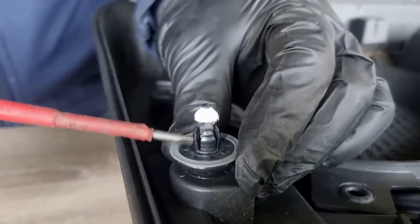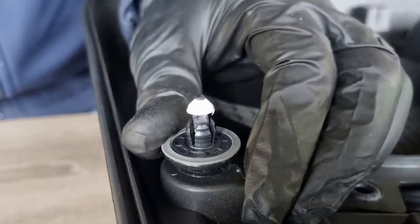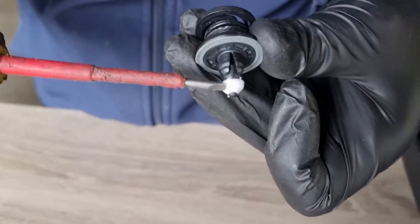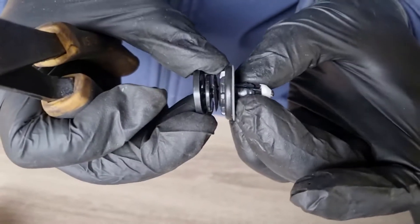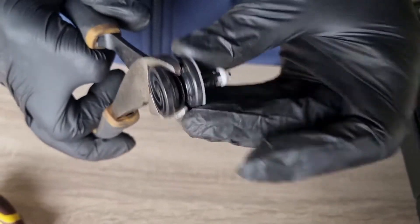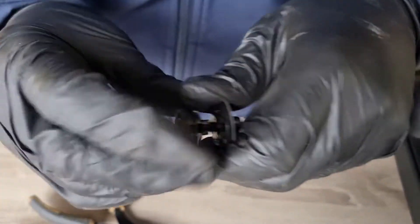Before fitting the door card back on, look at the clips the door card is held in by. In the spread-out position the door card won't go on properly or you might break the clips. Pop a clip out — the tabs are spread out and you need the rod to click back so the tabs realign, allowing the clip to go into the hole in the door. Use snips or similar to apply equal pressure on either side and pop the clip out.